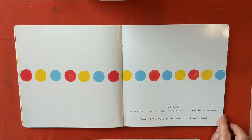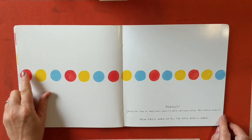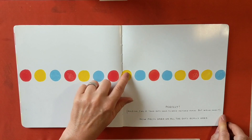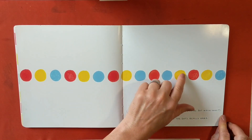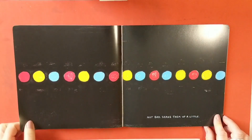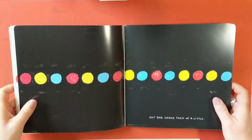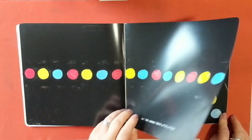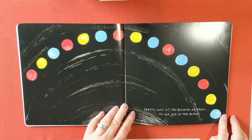Now press hard on all the dots, really hard — one, two, three, four, five, six, seven, eight, nine, ten, eleven, twelve, thirteen, fourteen, fifteen. Oh! Not bad! Shake them up a little. Perfect! Isn't it?